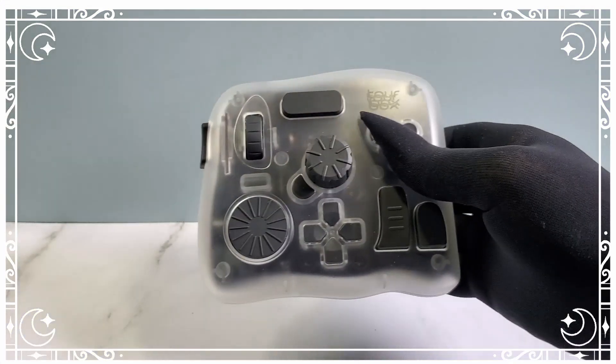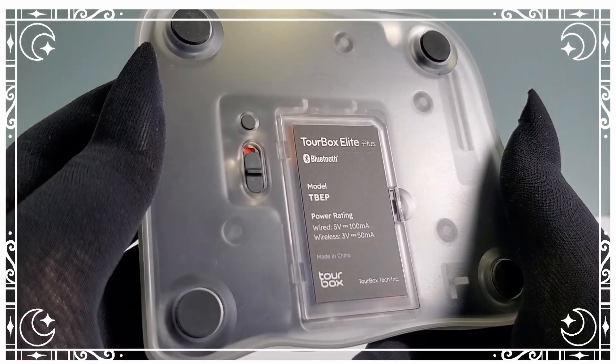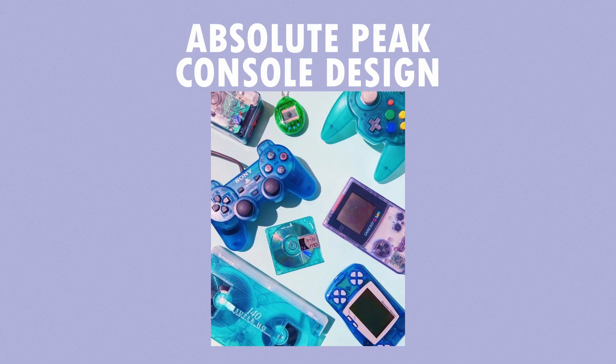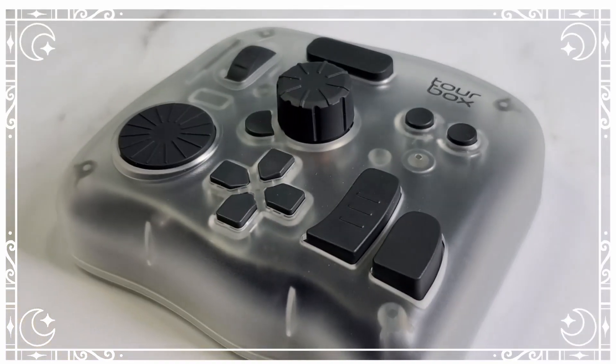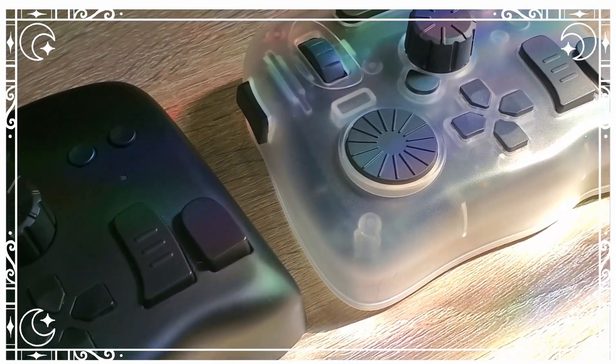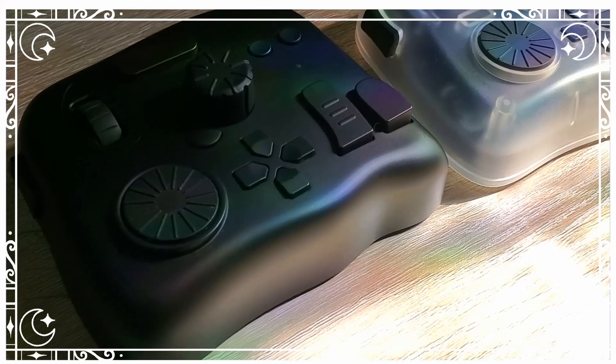I absolutely love that the Plus comes in this frosted, early 2000s-looking aesthetic casing. I've always wanted one of those — I think they're called candy consoles. I always thought they looked so cool, and I was right. The Tourbox Elite Plus looks wicked. It looks very similar to the Tourbox Elite. The Elite comes in different colors too, but as of recording this video, they don't have any different colors for the Plus.